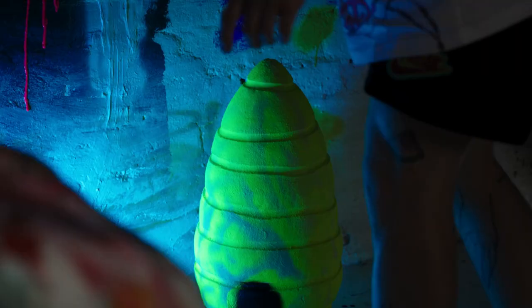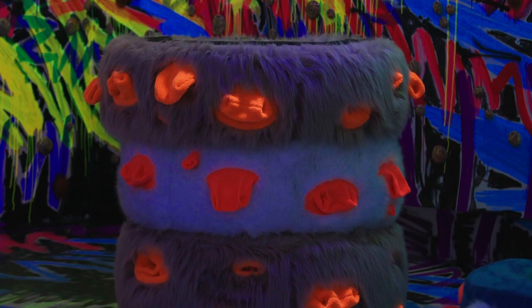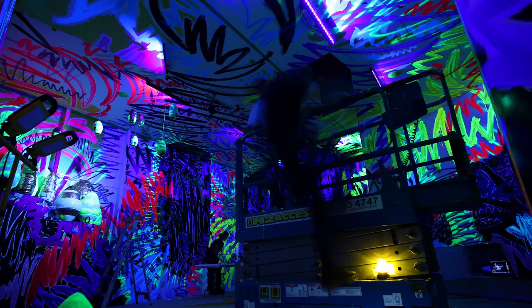Colour is really, really important to my practice for a few reasons. It's extremely expressive. We have such a beautiful range of colours at our disposal and I find it really exciting to be able to feel the different moods and sensations that colours can bring to your life.